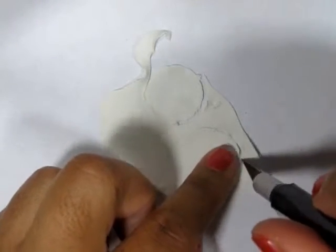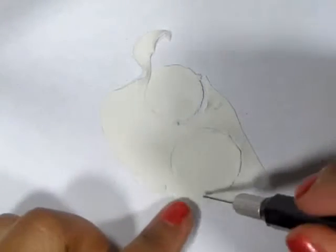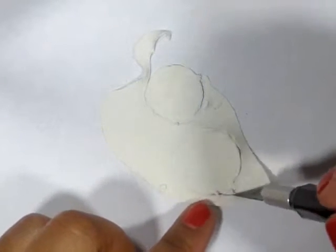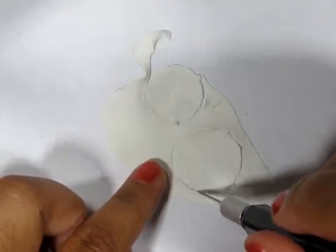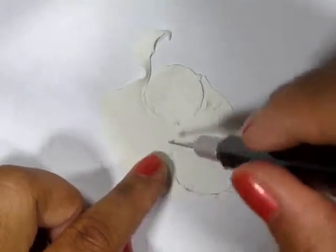Now this is just going to imprint the shape, so I'm going to still need to cut it out. My clay is very thin here, so I do expect a tear. And it's no worries if it does because I can sand off the excess at the end.